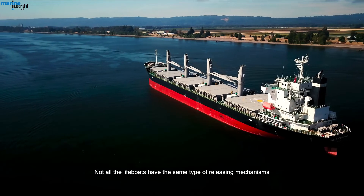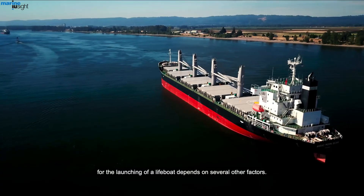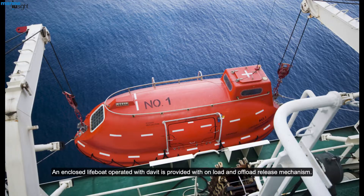Not all lifeboats have the same type of releasing mechanisms, as the launching of a lifeboat depends on several other factors. An enclosed lifeboat operated with a davit is provided with an on-load and off-load release mechanism.